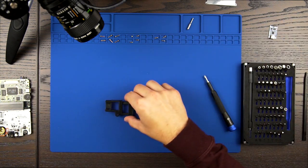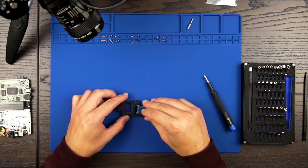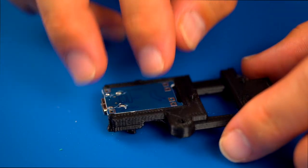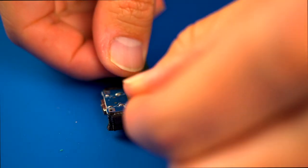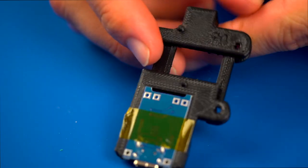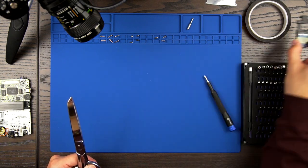Grab both your 3D printed battery housing bracket and your USB charging PCB. Secure the USB charging PCB to the 3D printed bracket using either Kapton tape or hot glue. In my case, I used a piece of Kapton tape. This will make it easier to handle later in the installation process.